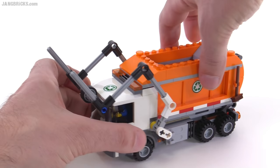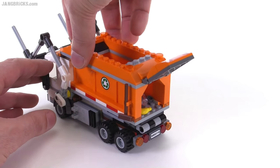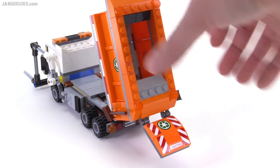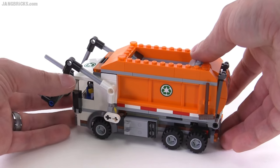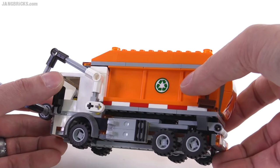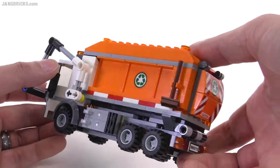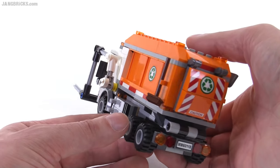Once you get to the dump where you want to dump this off, you can lift this tailgate back here and then the entire bed dumps — all of this hinges back so all the refuse, all the rubbish gets dumped out. Bring that back in — it's a nice and smooth action. With the stickers, they use fairly small stickers for the most part, so the actual sticker surface is just the round area. I think it's much better to use small stickers rather than extra large ones that are more difficult to get into place just right.